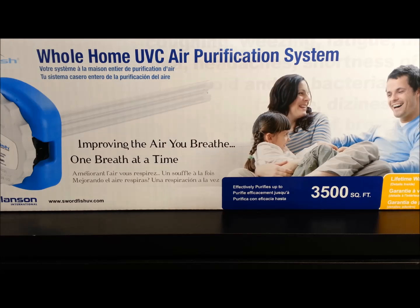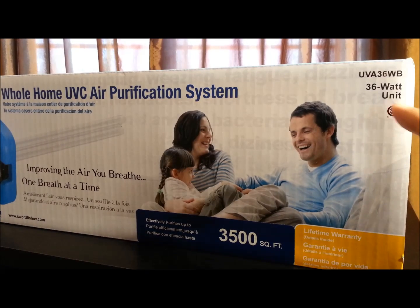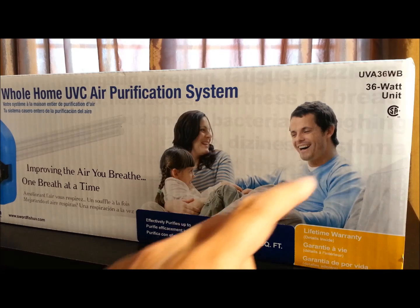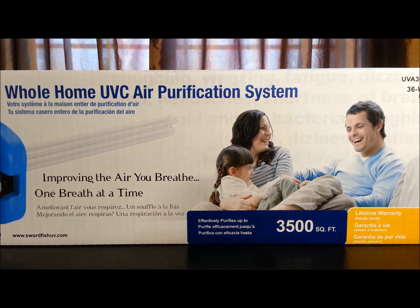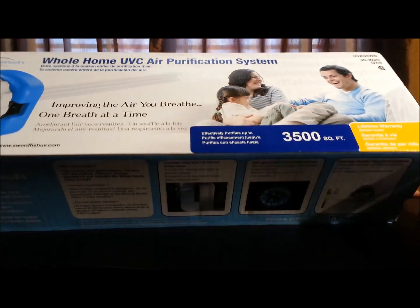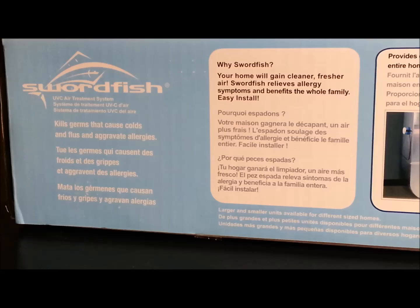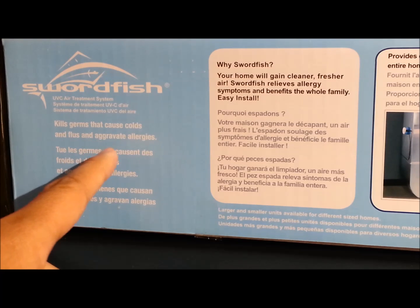Before we open up the box, let's take a look at what this purification system says. First, it says it improves the air you breathe. It is a 36 watt unit and CSA Canadian Standard approved. It effectively purifies up to 3500 square feet, which is a pretty good size, and it has a lifetime warranty. It kills germs that cause colds and flus and aggravates allergies.